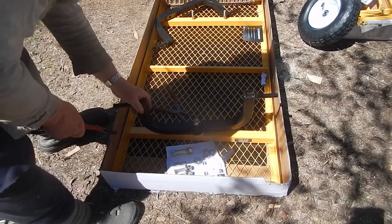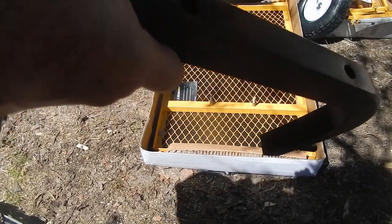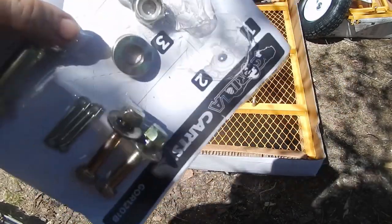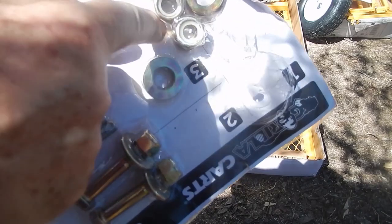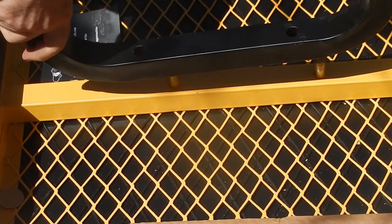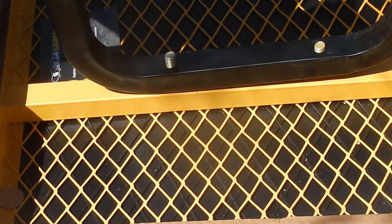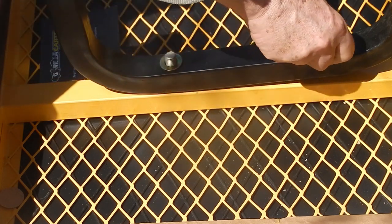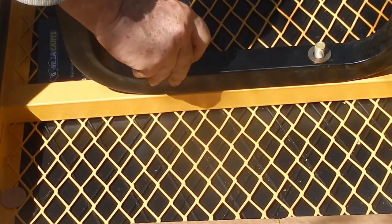You don't want it too tight. Next we'll be putting this piece on — this is the one with two holes — and we will be using these washers and bolts. Note that on this side you do not need to put washers on the bottom; the washers go on top only, and of course then your bolts.